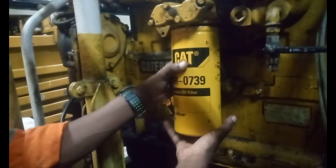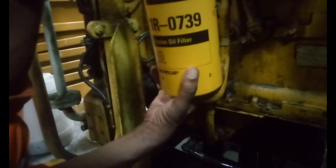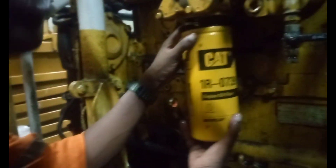A new oil filter which was ready on standby was carefully screwed to its position and it was now ready to be used for the next running hours of the engine before the next preventive maintenance was to take place.